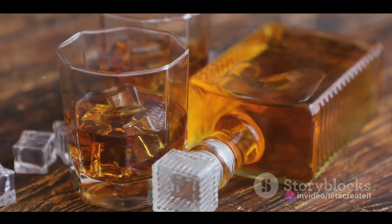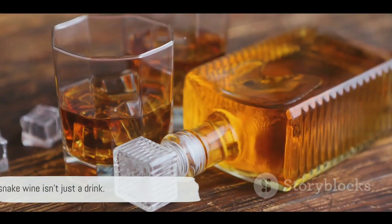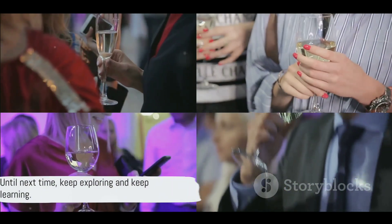But snake wine is more than just a beverage. It holds deep cultural significance in many Eastern societies, where it is often consumed for its supposed health benefits. This exotic concoction symbolizes the blend of fear and fascination, tradition and innovation. Remember, snake wine isn't just a drink — it's a testament to a rich cultural tradition. Until next time, keep exploring and keep learning.